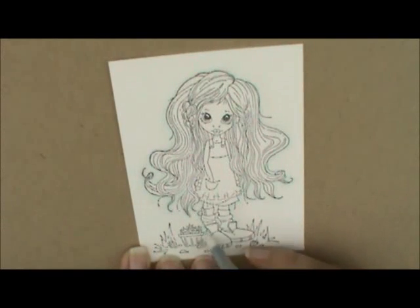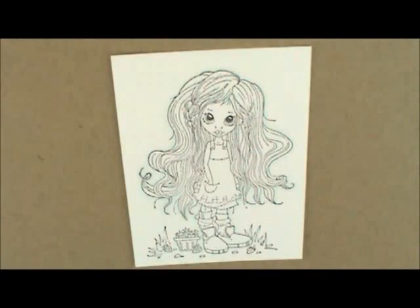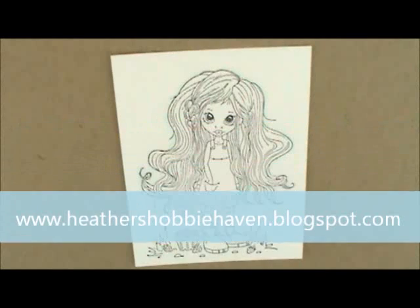Now let's do her skin. For that I'm going to use E21, E00, and E000. For her cheeks I'm going to use R22, R20, and R30 — that's just my favorite skin tone combination. You can try lots of different ones; if you want, go over to the store blog where I have some listed on the sidebar under labels.